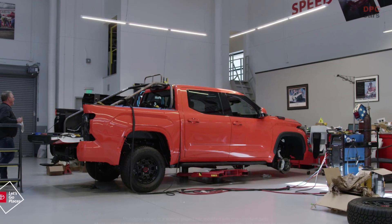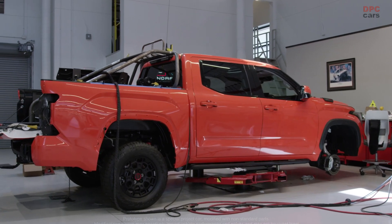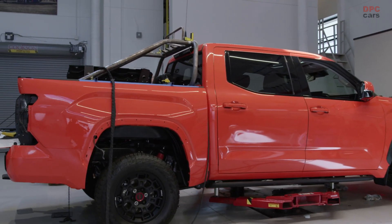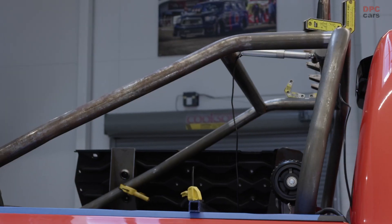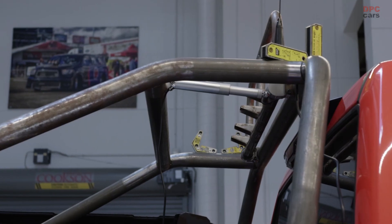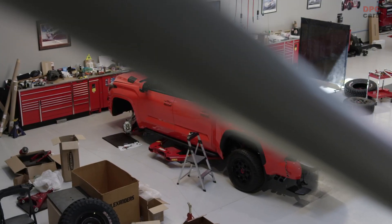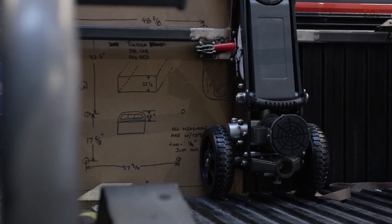We're here today with the 2022 TRD Pro Tundra SEMA build. We're building an elaborate chase package. In the bed of the truck right now we actually have the complete structure that will not only hold all the different things you'd want for chasing, but it also bolts directly to the bed bolts — pull out six bolts, put this in, and then start adding your equipment.